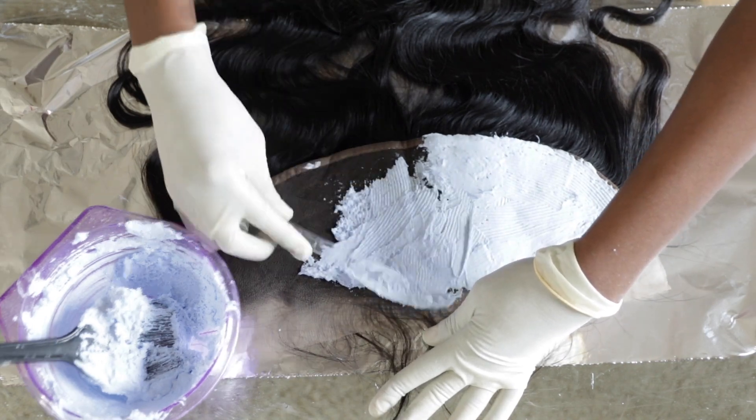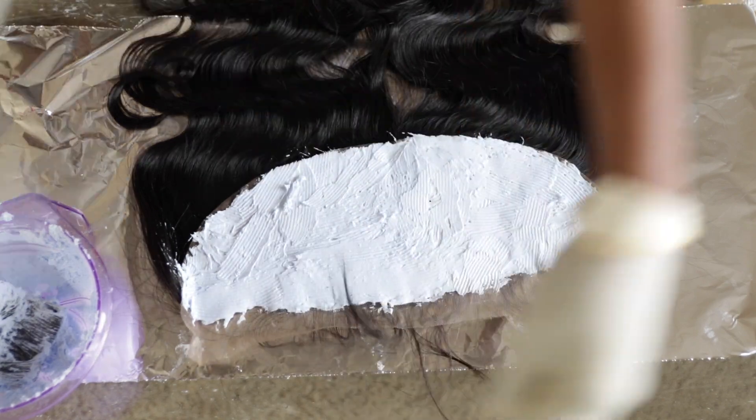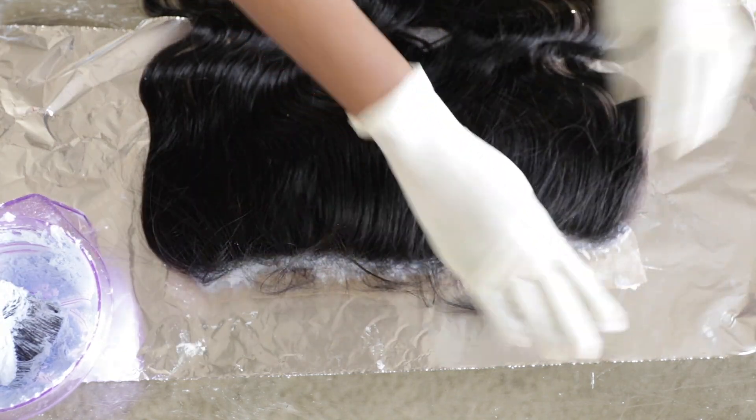I'm showing you guys how I dye my frontals. This frontal was of course provided by Hottie Hair Company, which is my own personal hairline. I'll include the link in the description box.